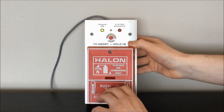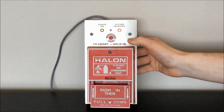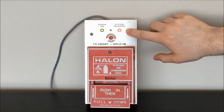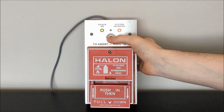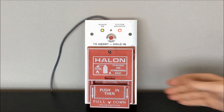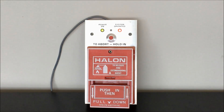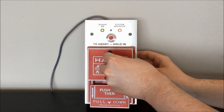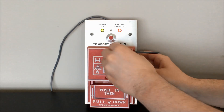So let's go ahead and pull this. You can see that we now have the system operated LED illuminated. The abort button really isn't going to do anything for us here. Since we're just demonstrating this station on its own, I didn't have it connected to any other devices that are going to activate. So we can go ahead and reset this pull station.